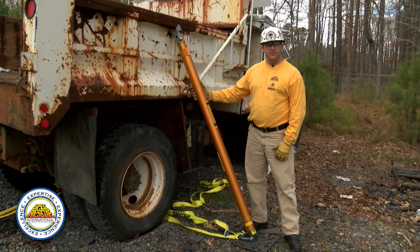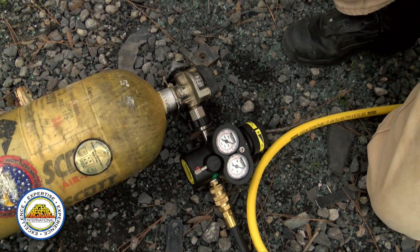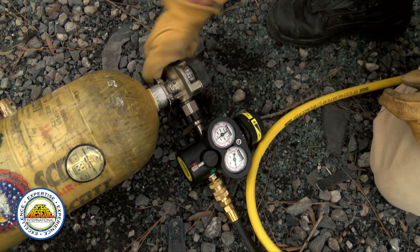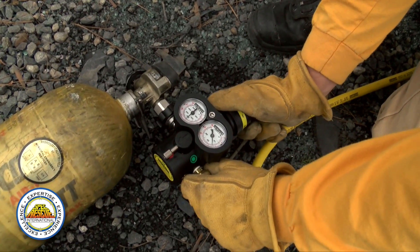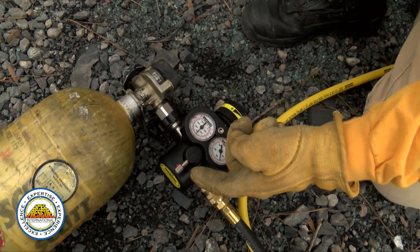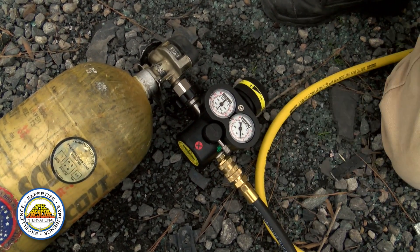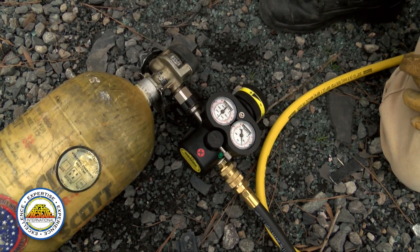Today we're going to utilize the Paratex struts as our secondary means of capture. Now that our airbag is placed, we're ready to lift. First thing we need to do is turn the bottle on — so now we have air on the bottle. On the regulator, we'll set our gauge to 150. The new regulators have an on/off switch, and in order to lift and let air go to our controller, we need to turn it to the on position. Our controller now has air and our bag is ready to lift.